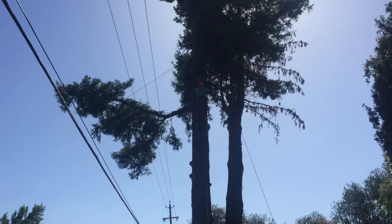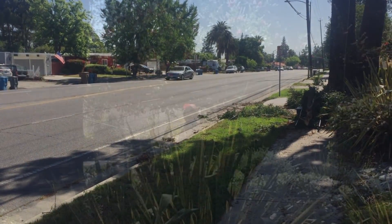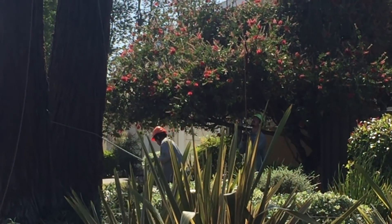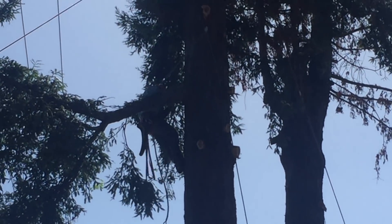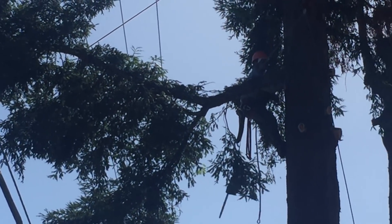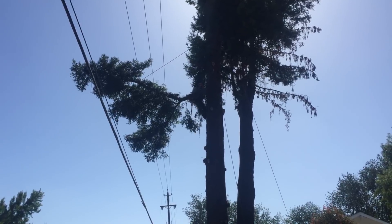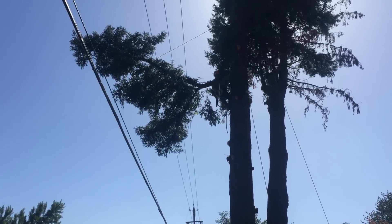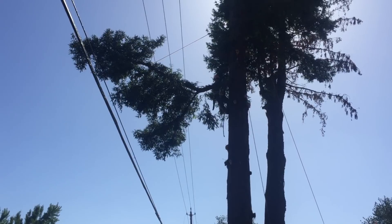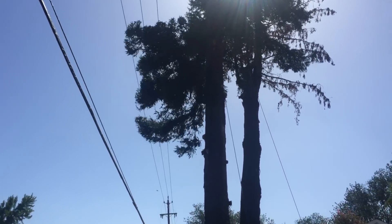We used the log dolly and the brush dolly to get the stuff out of there. The wires were quite frightening. The bottom wires are just cable TV and telephone, but we still didn't want to hang them up. So we had a fair amount of roping to do — pulling the branches up and around so they didn't hang up on the wires.